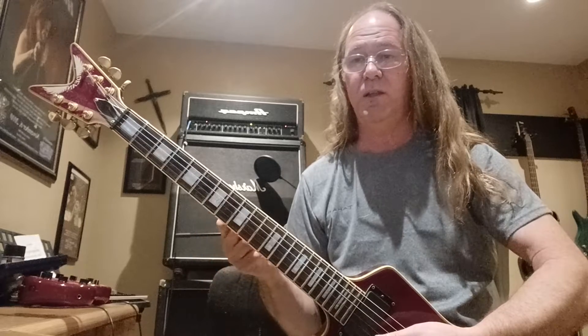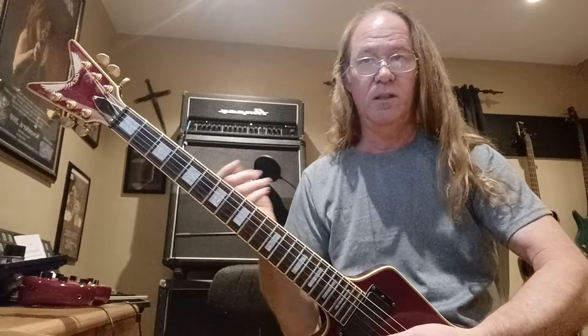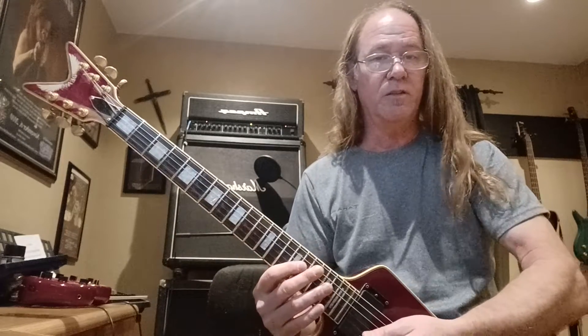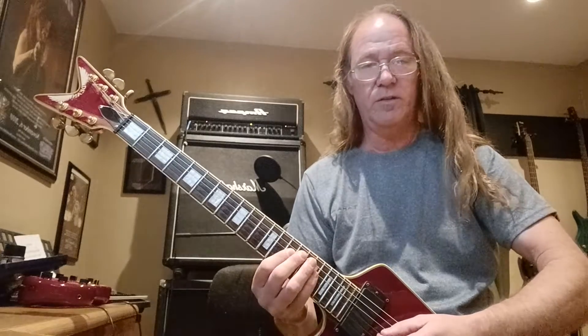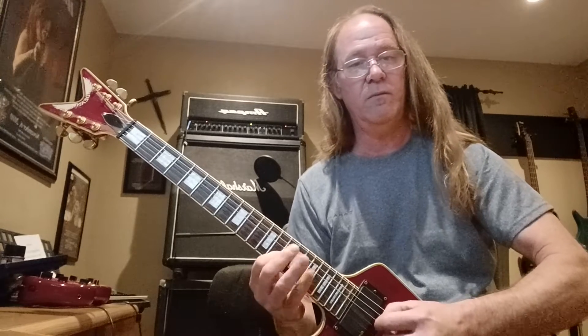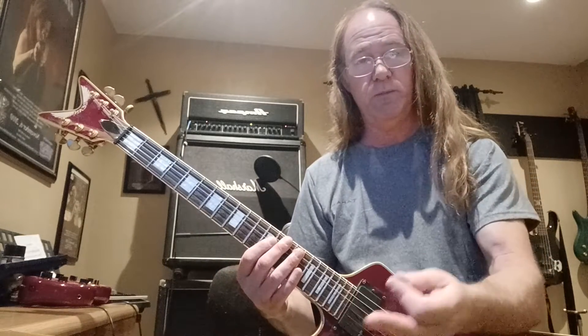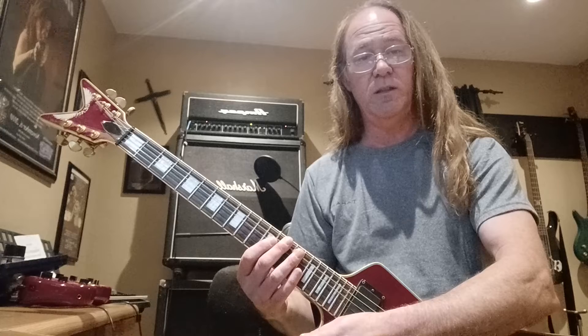I'm playing descending notes, but each time I step higher — which is kind of an interesting up and down at the same time. I start with a C and go, then the F, then the B flat. And then at the end of it, I throw in a D minor arpeggio, D minor being the relative minor.